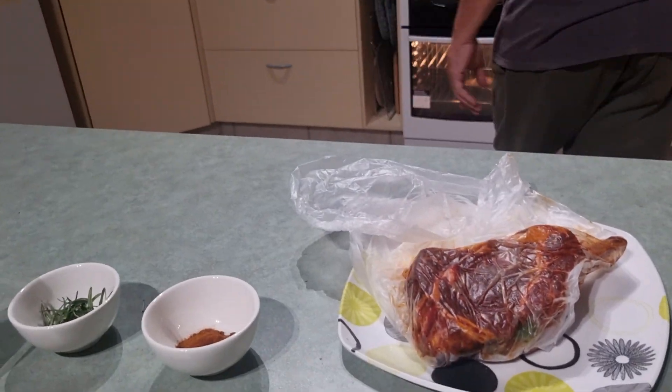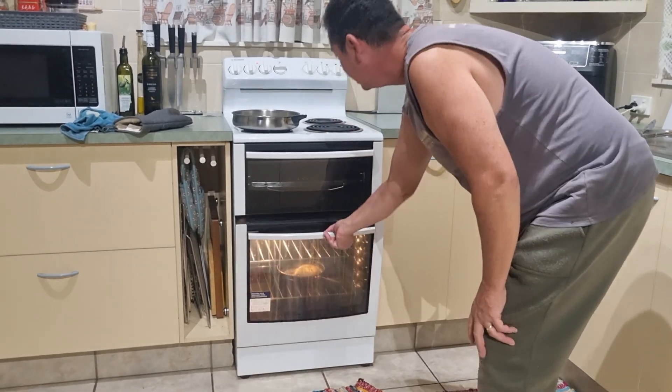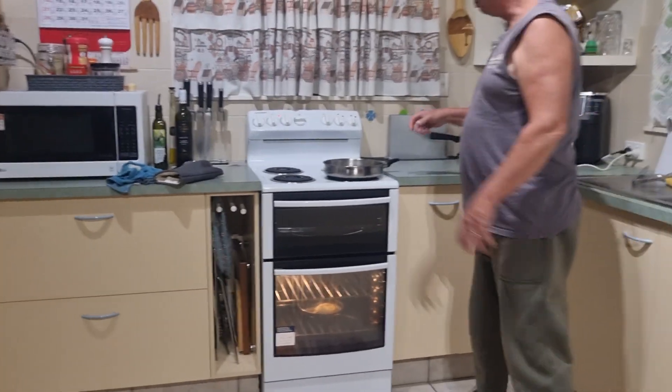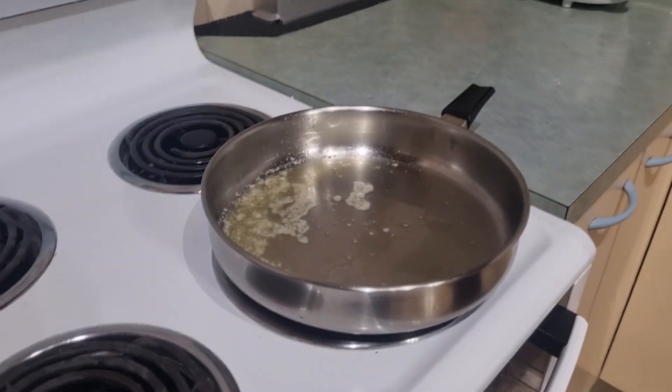What I'm doing at the moment is I've got, in the oven here, an onion that's baking away nicely — half an onion. In the pan, I've got some butter and some extra virgin olive oil. I'll grab the tongs over here.